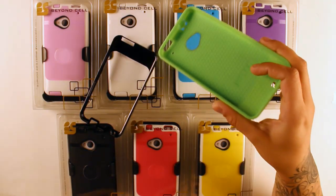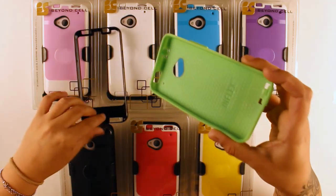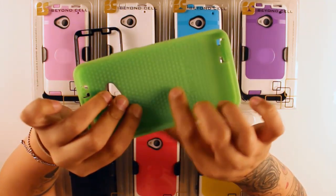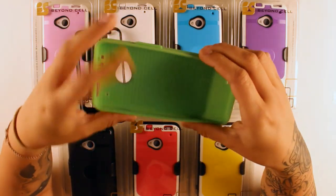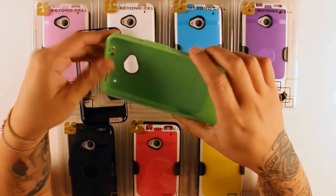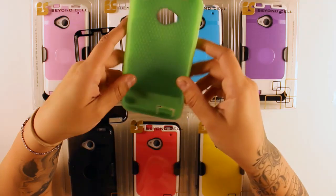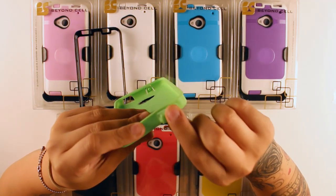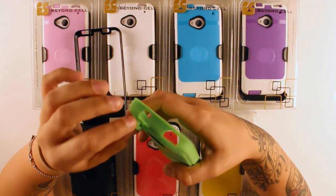We've added a couple extra features on the TPU part. We've added bubbles inside which absorb any type of shock in case of unexpected falls or drops. And we've also added these plugs for your ports to prevent any dust or dirt from coming in.